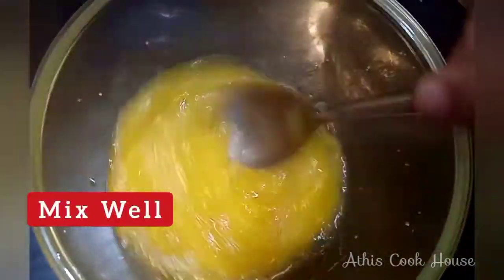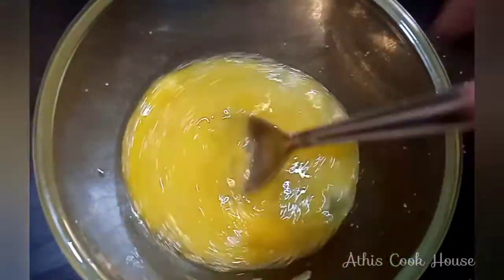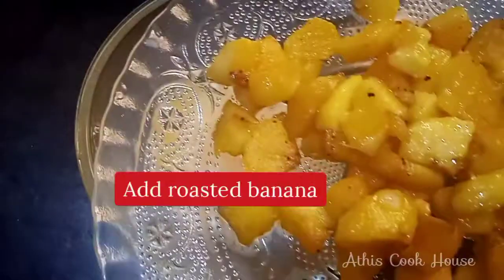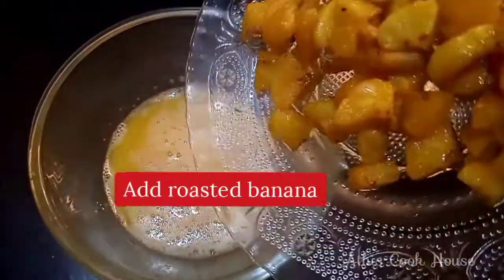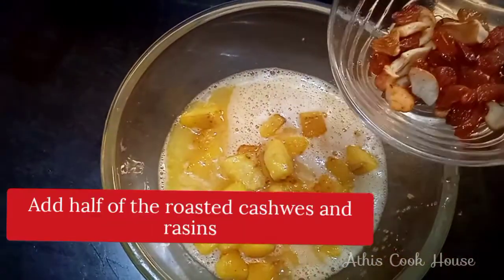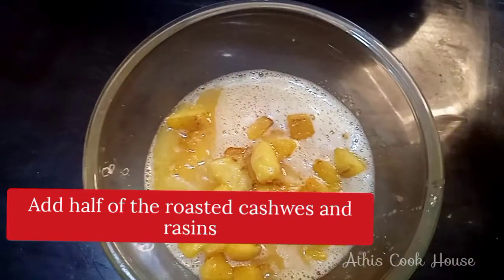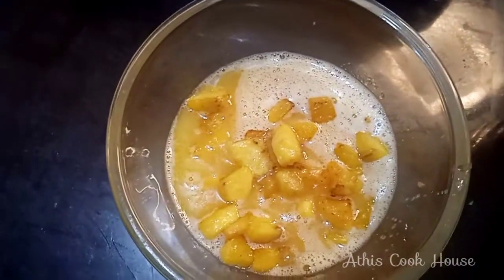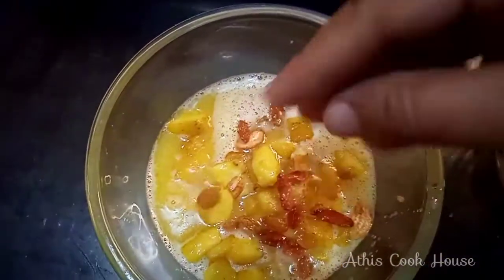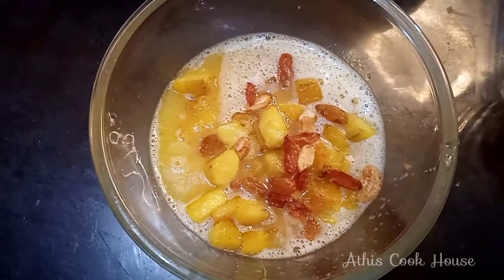Then we add 3 tbsp panjah sari. We mix the panjah sari — mix it with a whisk and a spoon. Then we add the roast tea.